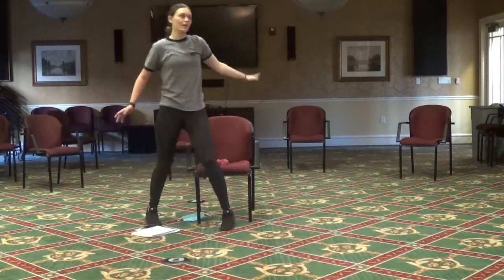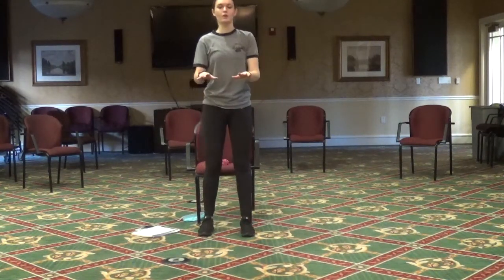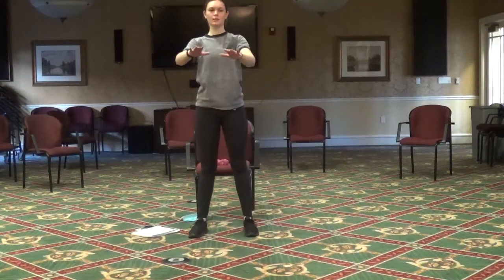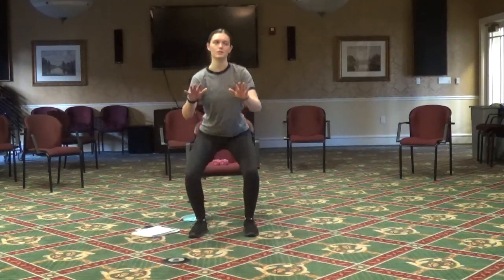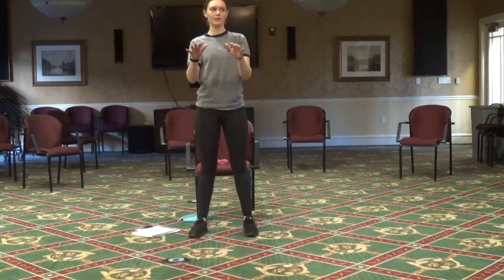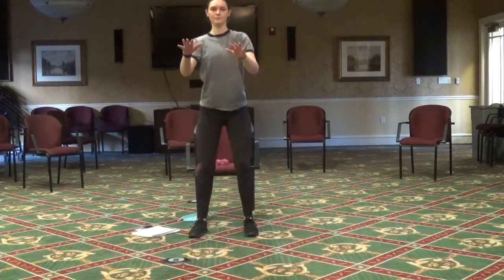Now I'm going to have you stand behind your chair for support, holding on to the back of that chair. We're going to do some squats — as if you're sitting down. Only go as low as you need to, being sure to hold on to the back of the chair if you need a little bit of support.